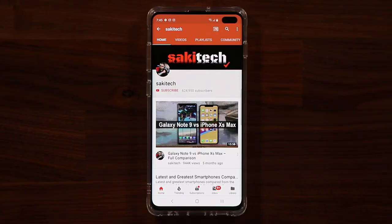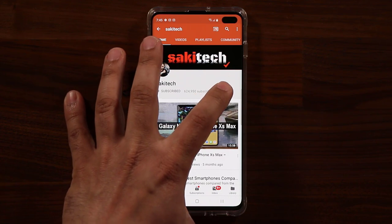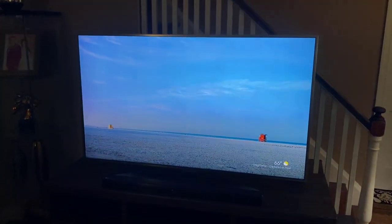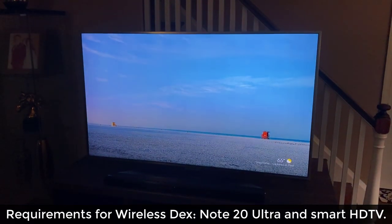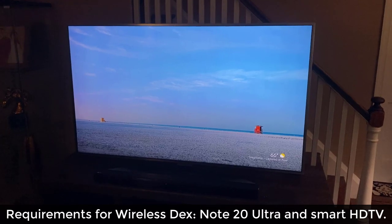Before we dive in, if you find my videos useful, make sure to click that subscribe button and also click that bell icon on the side to get notified every time I upload a new video. This happens to be an LG TV and I'm going to connect that phone to this TV using wireless DEX. Let's dive in and get started — let me show you how all this works together.